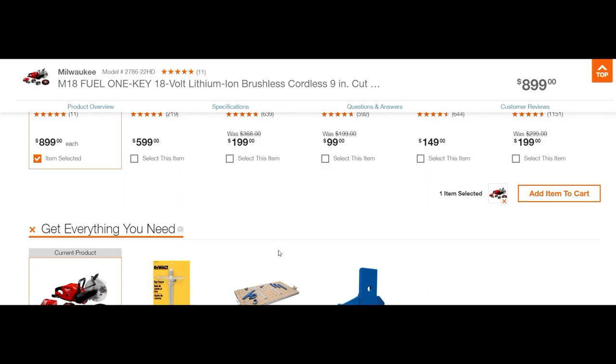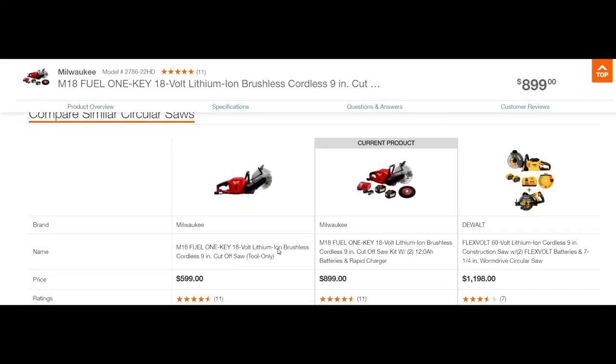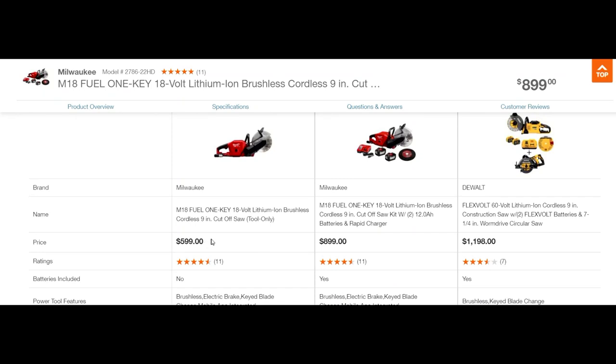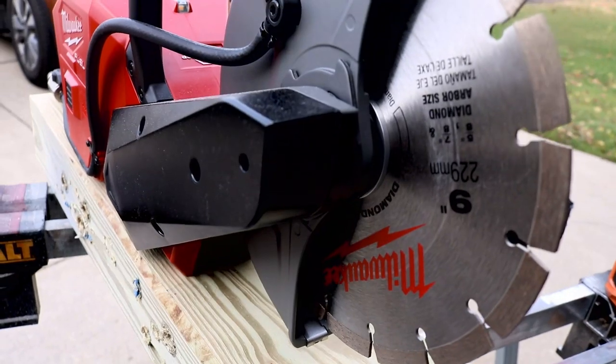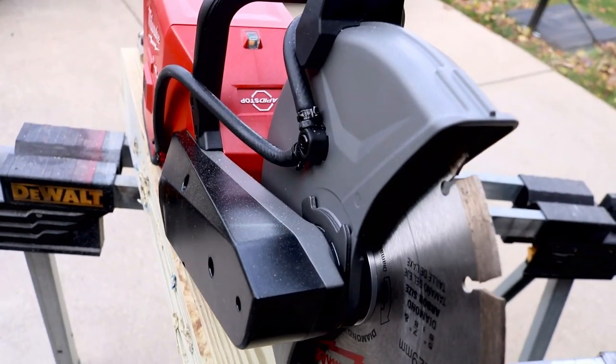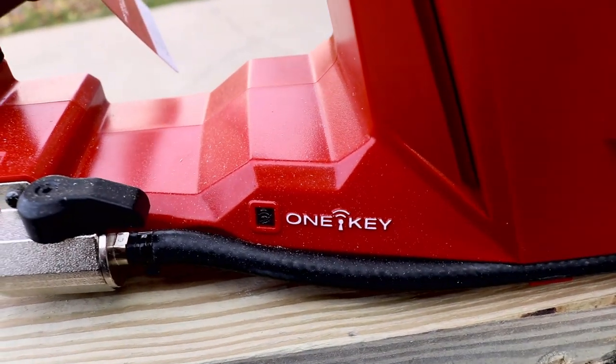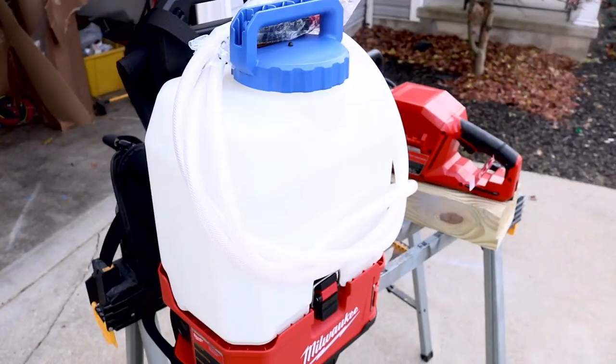If you wanted to, you could get the tool only — you'd have to look for that at the bottom of the page and that would cost you $599. So it's actually a pretty good deal if you were to buy the kit. The blades are super easy to change out, and there is onboard tool storage in the back of this saw.